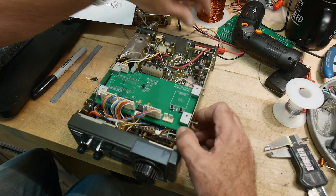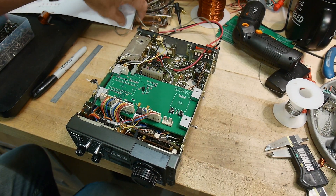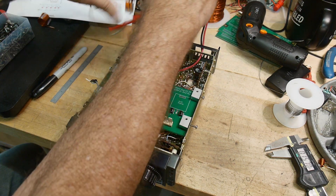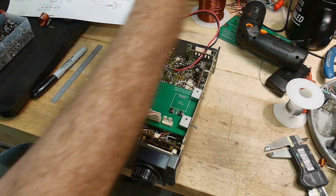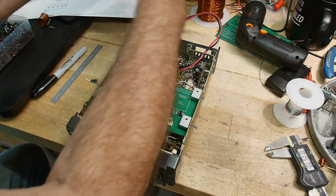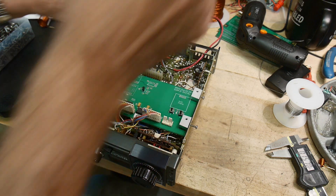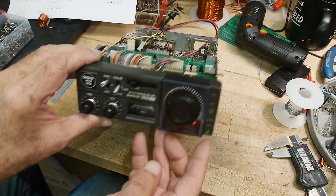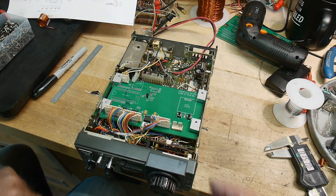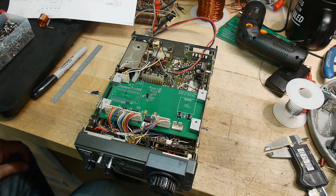I'm going to power on the radio here. Let me find some clip leads. So power supply is right — let's connect this. If you look at the front, we have LEDs lit up, so that's good. I can see the LEDs here on the rotary encoder. So that's good too.